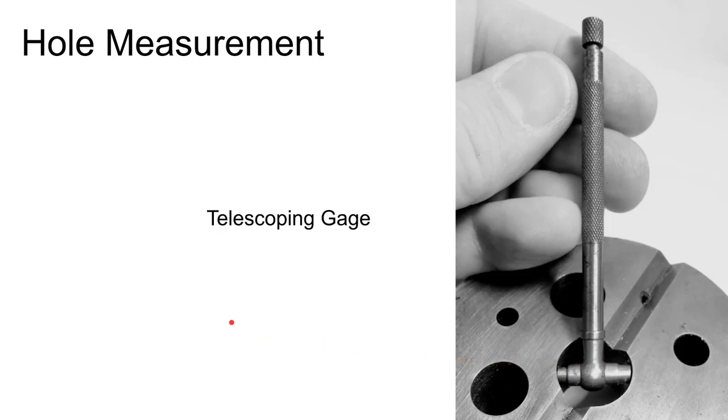A small hole gauge is dropped into a hole and expanded until it touches the sides, then measured with another instrument. It's hard to reach down into a hole and get a good direct measurement with most instruments, so these transfer gauges are useful.